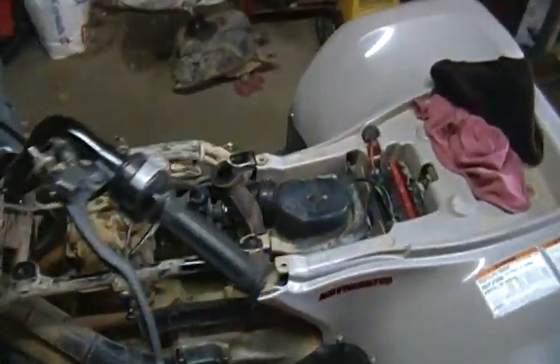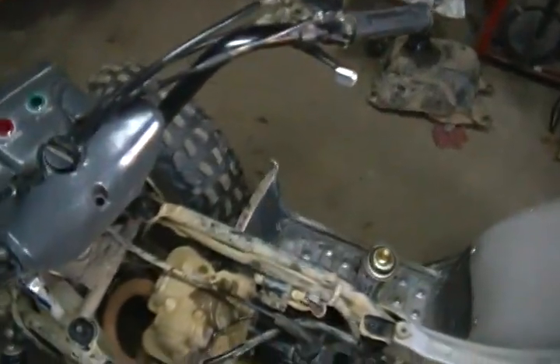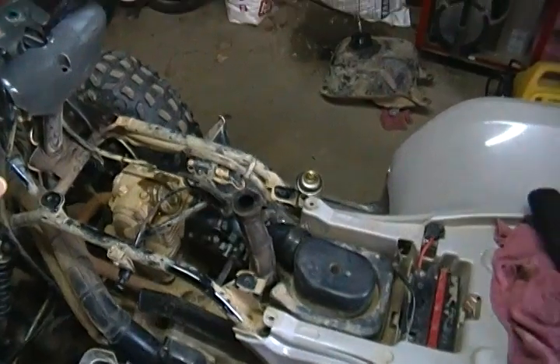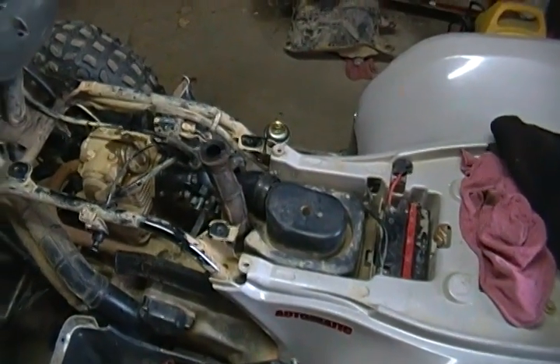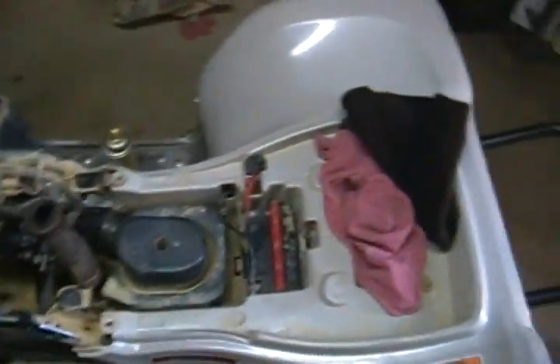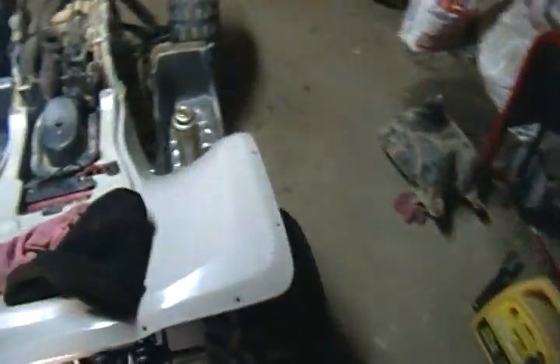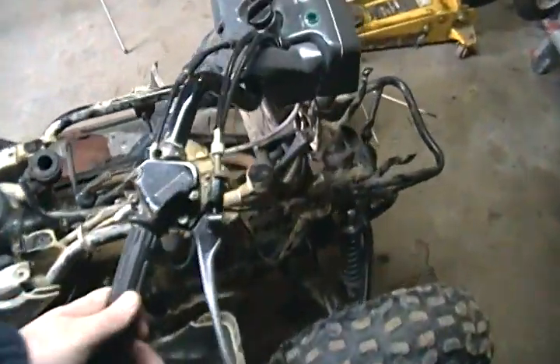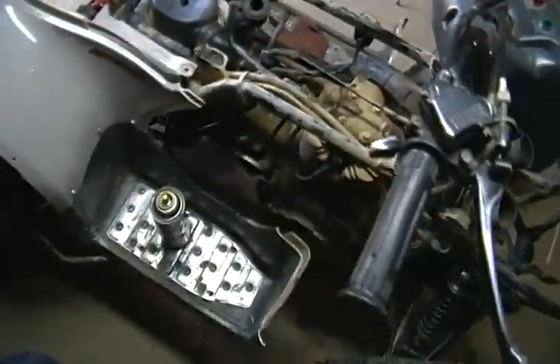It does need an oil change — I will do that, but for right now I want to get it running good. Maybe let my mom ride this or let my niece, when she gets bigger, ride this. I would like to get a Honda Recon, so that's what I'm looking out for. But this is pretty nice for now. I'm not doing any competitive stuff, so it's just going to do good.